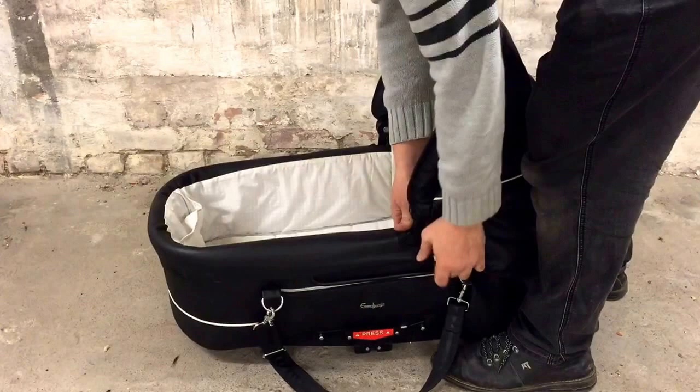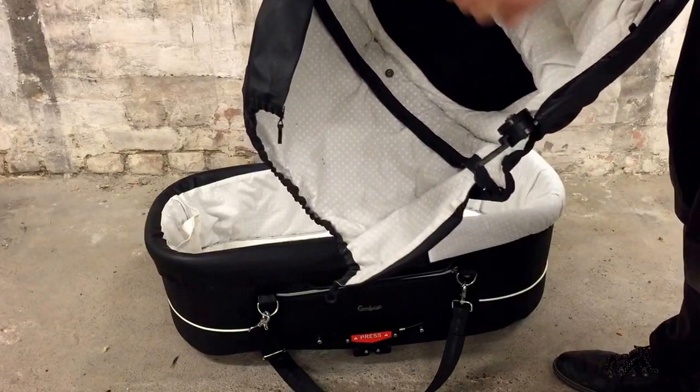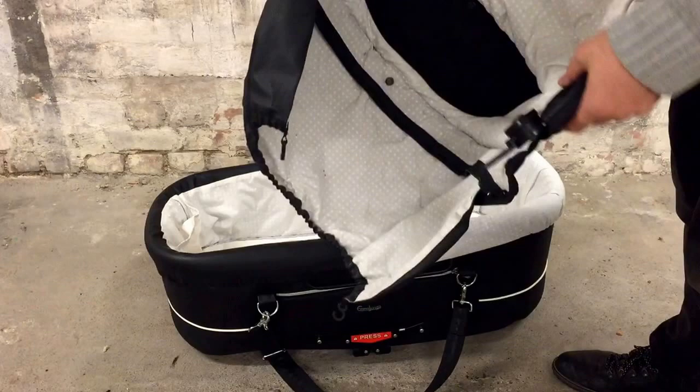First thing you want to do is remove the canopy, which you just pull out here — there are buttons on the side. What I'm going to do is drill the rivets out here and here; we have another video showing you how to do this. Then remove the metal ribs inside, so that I just have the textiles to wash.